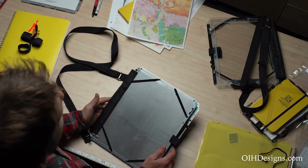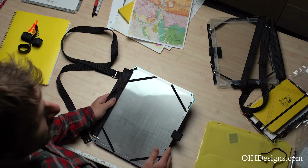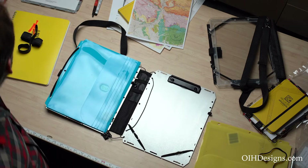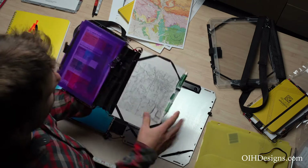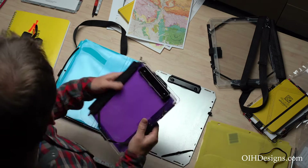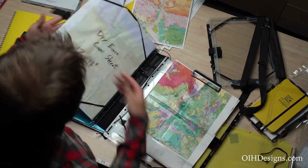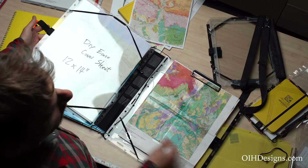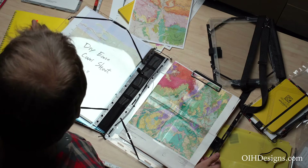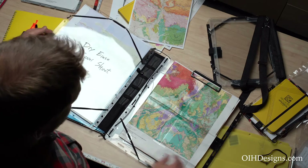In this video I'm going to walk through the multi-board geology kit from OIH Designs. We offer the multi-board in three different sizes. This is our standard full size. Then we have our half size which holds a letter sized sheet of paper folded in half. And we have our new oversized version which holds a 12 by 14 sheet of paper. It is very large. We made one of these for a customer who said this is what fit his needs, and so now we are offering it more generally if it suits other people's needs as well.